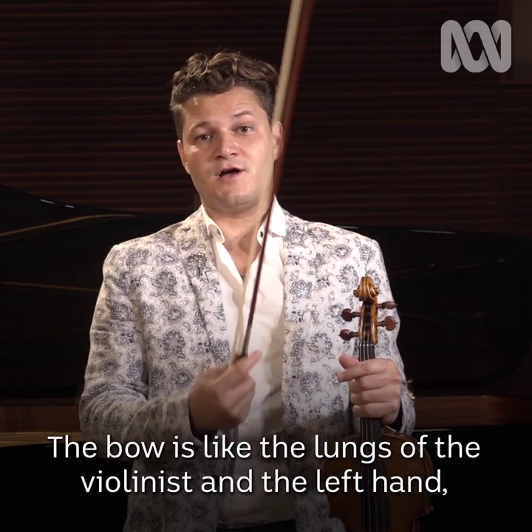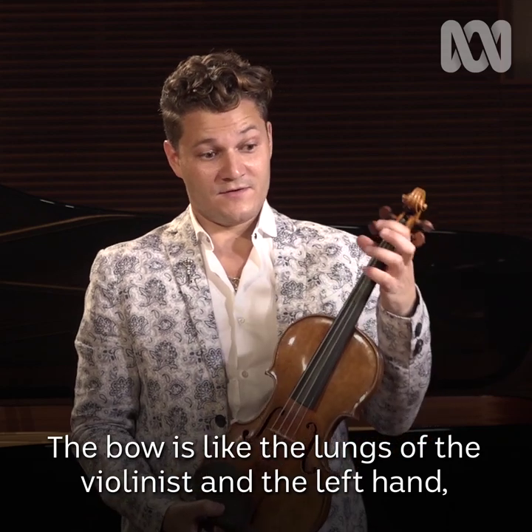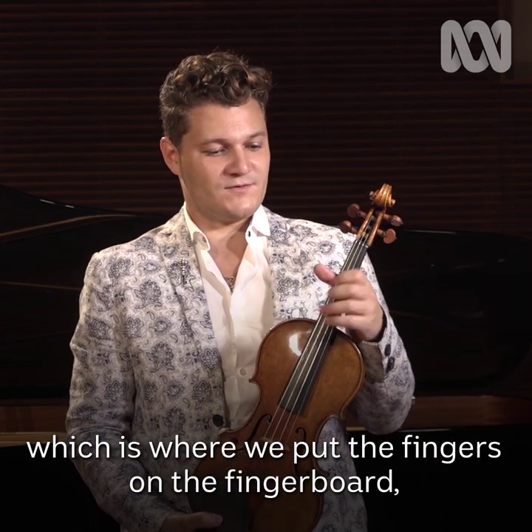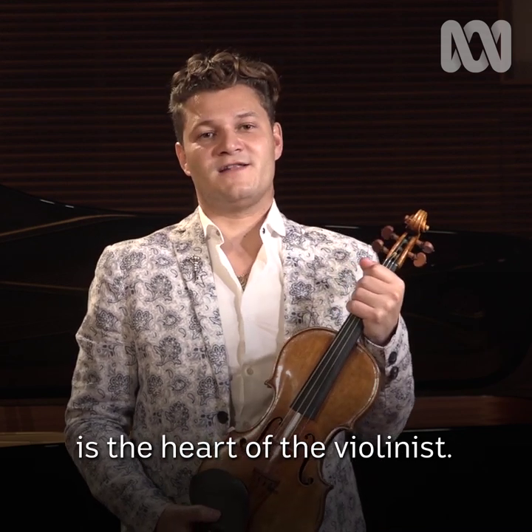The bow is like the lungs of the violinist, and the left hand, which is where we put the fingers on the fingerboard, is the heart of the violinist.